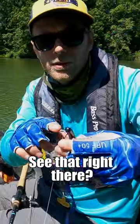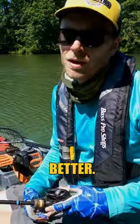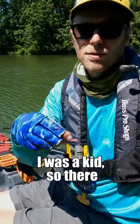See that right there? The reason I do that is when they grab it, if it's a little offset, I've noticed that you're able to hook up a little bit better. I've been doing that since I was a kid, so there you go.